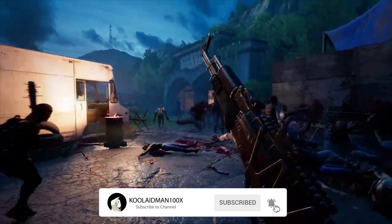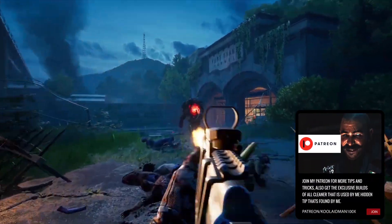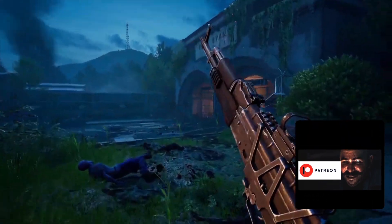Before we jump into the video, make sure you visit my Patreon to get the Holly deck build and everything else that's available. We're going to be going over another deck called the Holly Melee Defender deck.